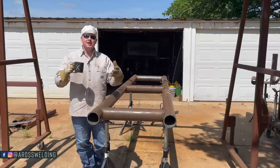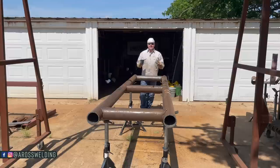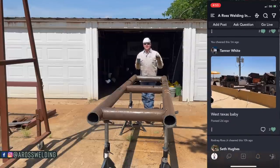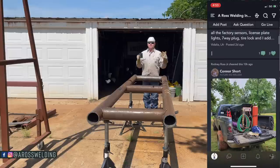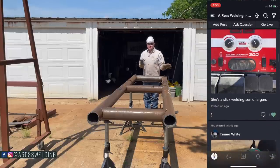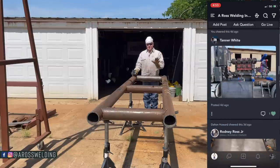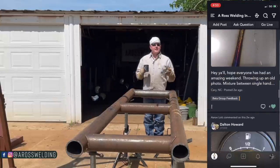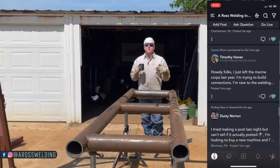Also check out the Aros Welding Inner Circle over on our website aros welding.com. The Inner Circle is essentially a social media platform for welders, small business owners, and a few other types of people. Just want to let you know about it in case you didn't know.